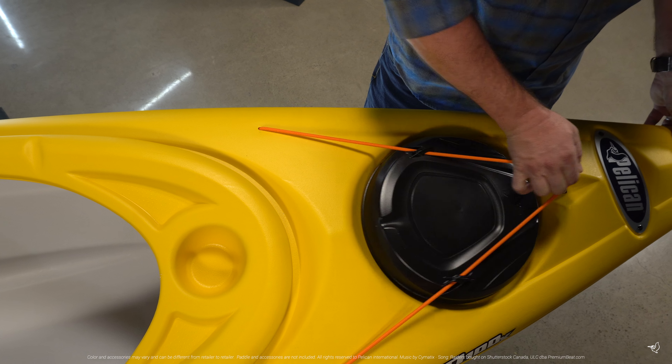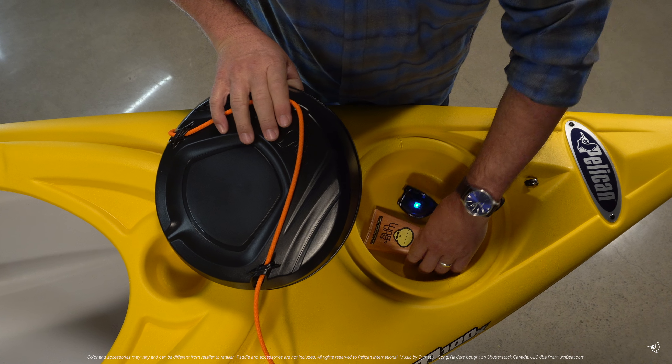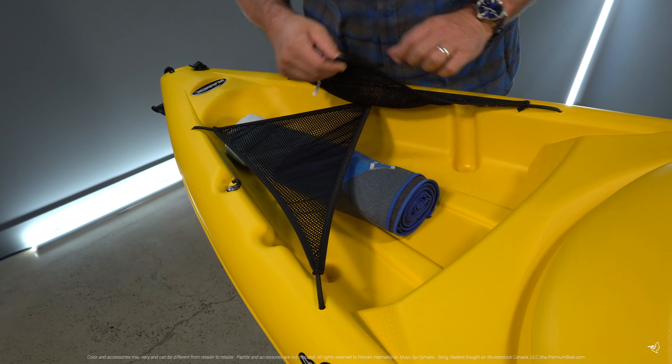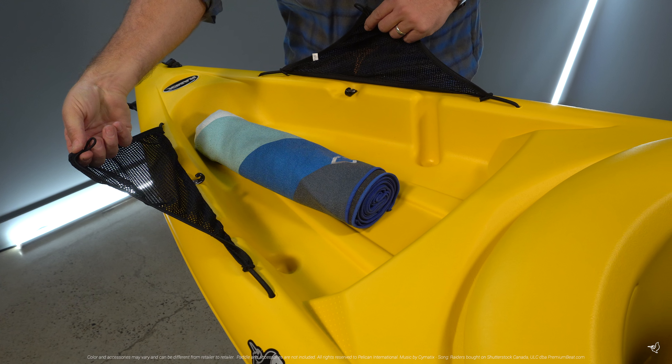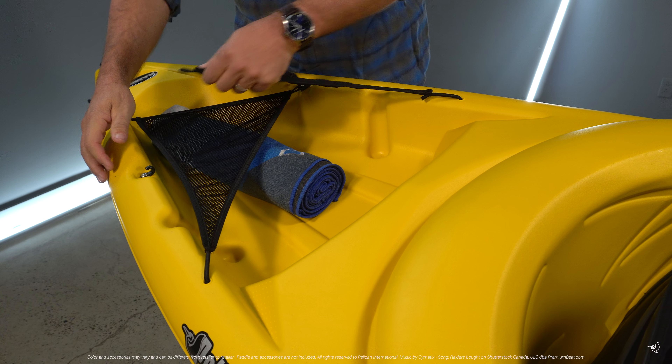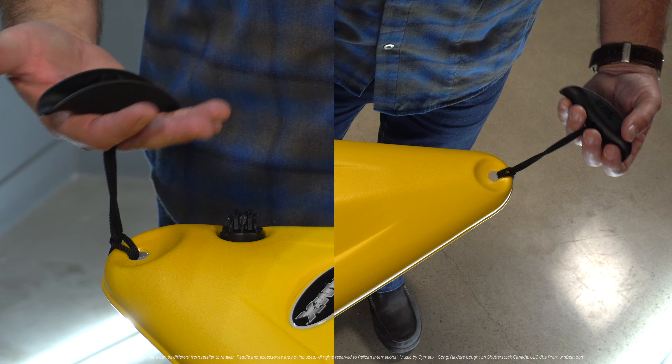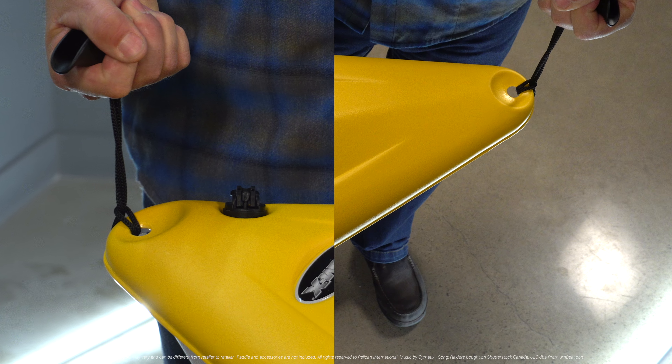The Maxim 100X comes with a front storage hatch with a bungee cord, a cockpit table with a cup holder, and a spacious tank well with mesh deck covers that allows you to store any gear you want to bring. There is also a molded-in bottle holder and convenient carry handles to make transporting your kayak easier.